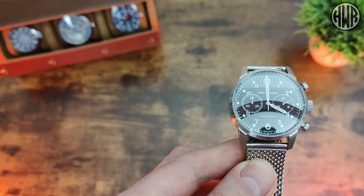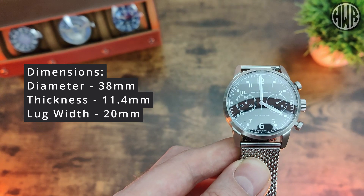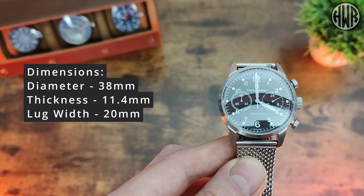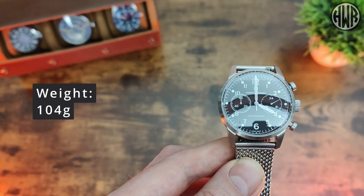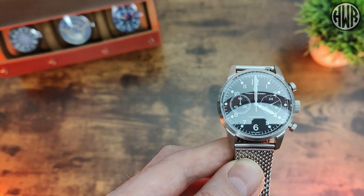Starting with the diameter we've got 38mm, then we've got a thickness of 11.4mm, lug width of 20mm, and then the all-important lug-to-lug coming in at 46.1mm. In terms of weight we've got 104 grams on this mesh strap, so pretty nice dimensions overall.